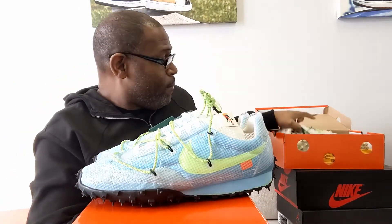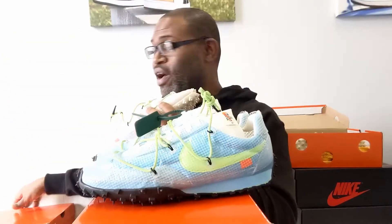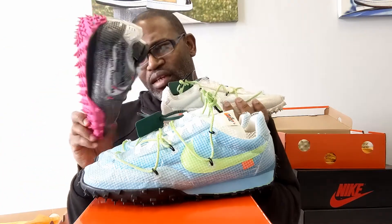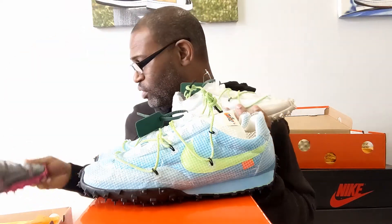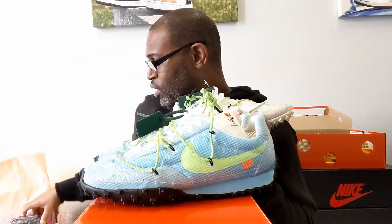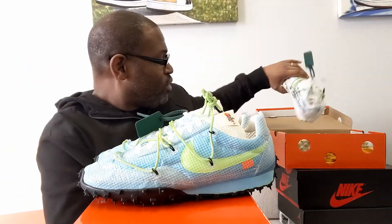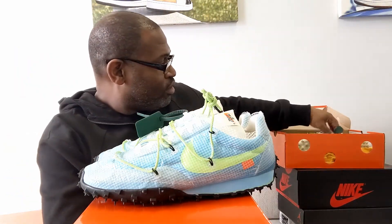This one is much better than the other, but I'm pulling out the third colorway now — and this one ain't bad. I actually like this one the best out of the three. There are more colors too; Virgil has been doing a ton of these running shoes.